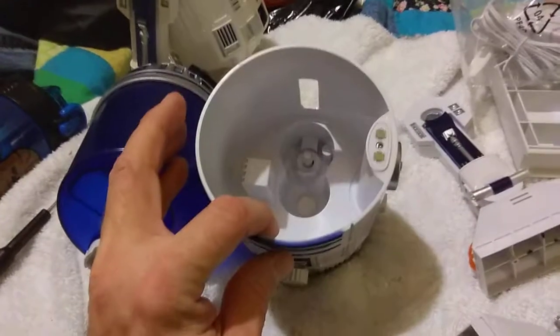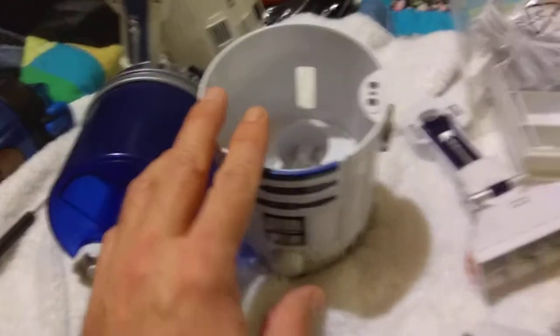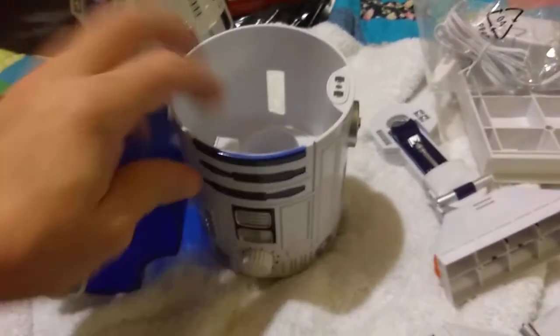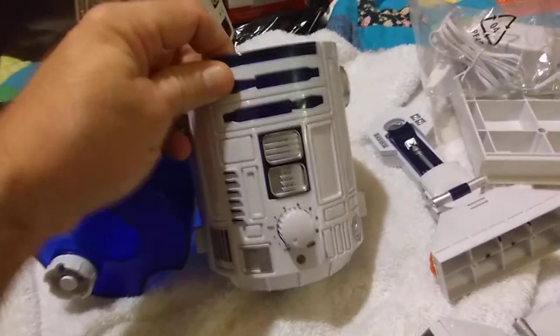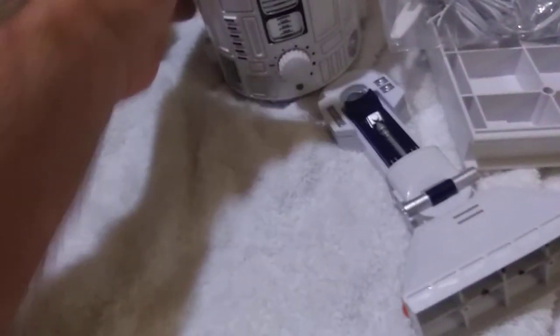It gives you a dome, a power inlet — I recommend using a battery if you're going to do anything with it, build something into it. And it looks pretty good. I was going to do a side-by-side with it put together, but taken apart is just as good for me.